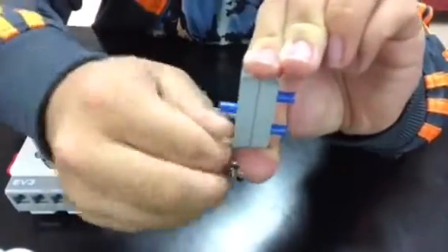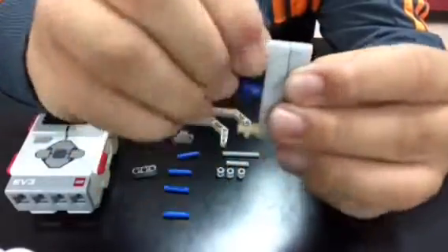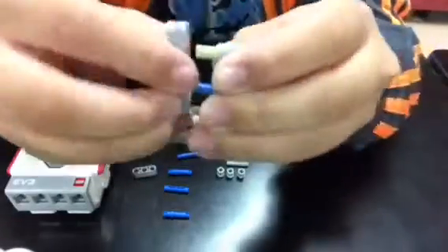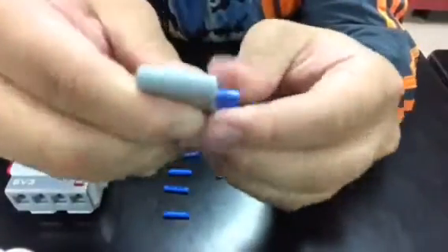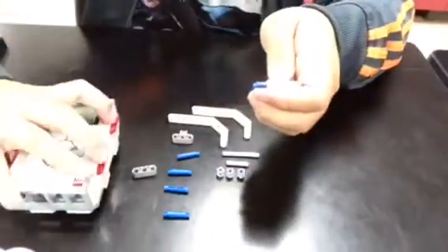This video isn't supposed to be an exact tutorial, but if you want to copy it exactly, go ahead. A lot of videos like this have been recorded in reverse — instead of being built up, it's actually been taken apart in reverse, and this is actually me taking it apart.